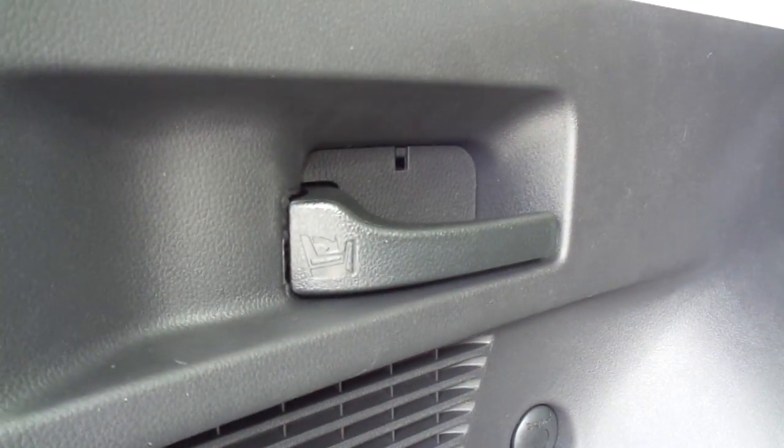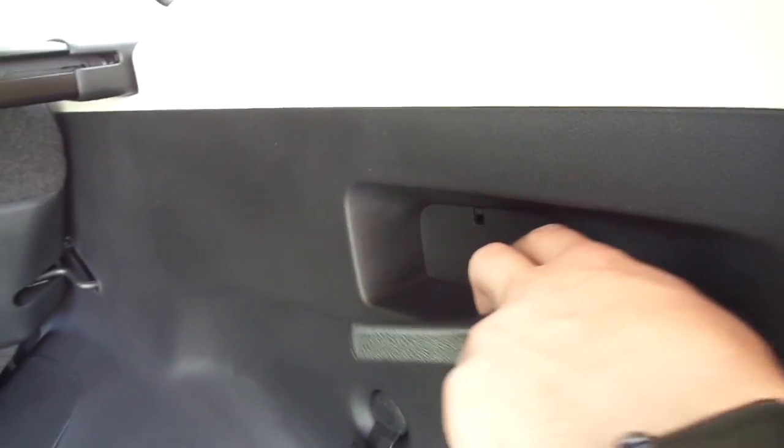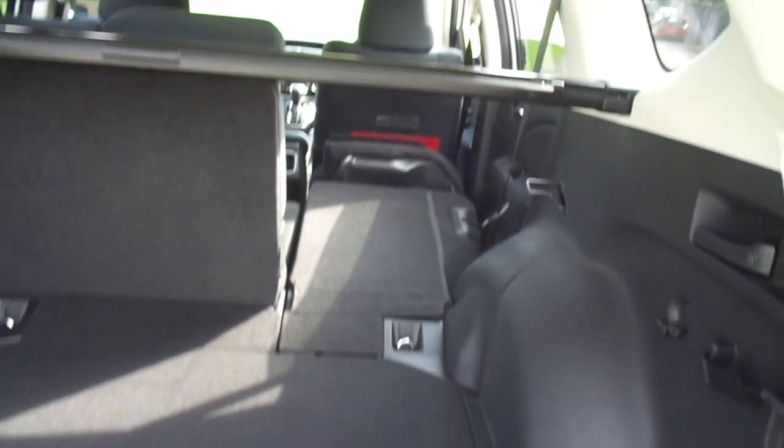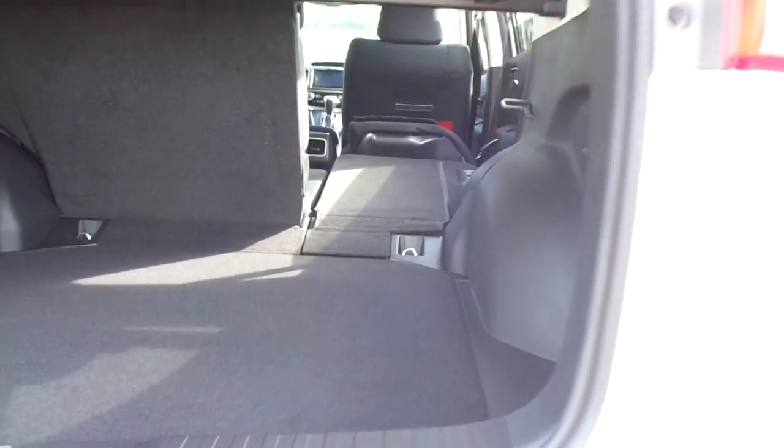Now, drawing your attention to the side of the vehicle, we can see one handle on the left and one on the right. I'm going to pull the right-hand one and we can see the seats fold completely flat with the load floor bay in the boot.